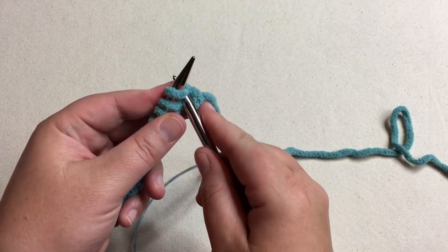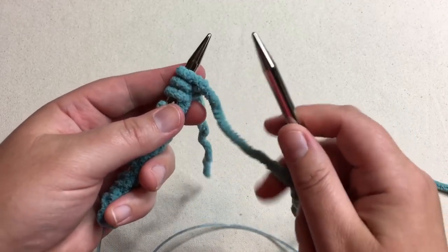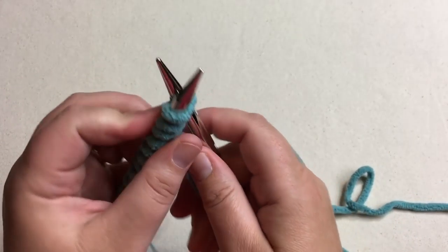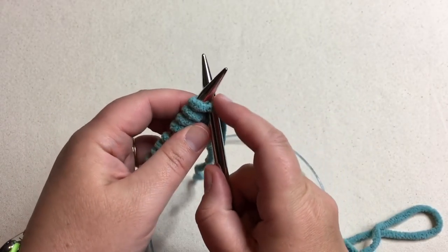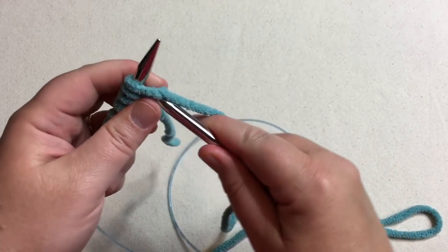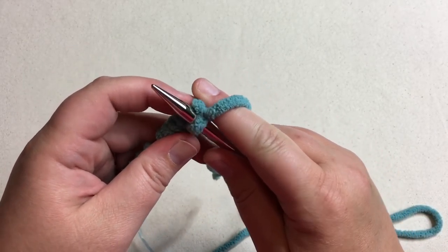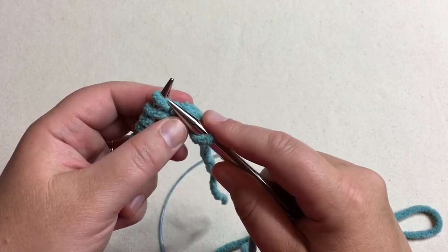We're gonna work on our first row. Row one says to knit the first stitch, so we're gonna insert our needle into this first loop here between the first and second, and we're gonna go through the front of this first leg of the stitch. It's like a cowboy sitting on top of there. So we're gonna go on that leg of the stitch, wrap around our needle that's in the back, and pull that on through, making a loop on your new needle, and slide the old loop off. We've got our new stitch here, and now we wanna work on the next one.